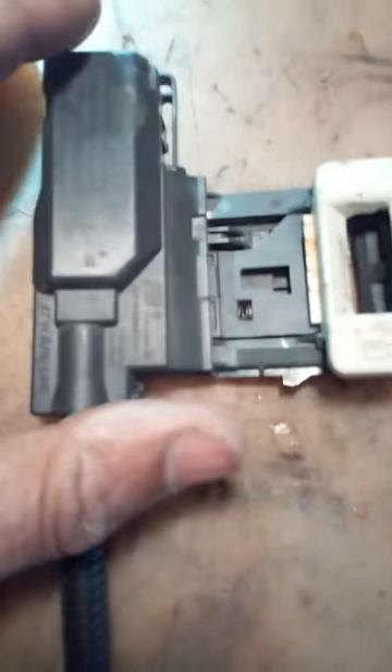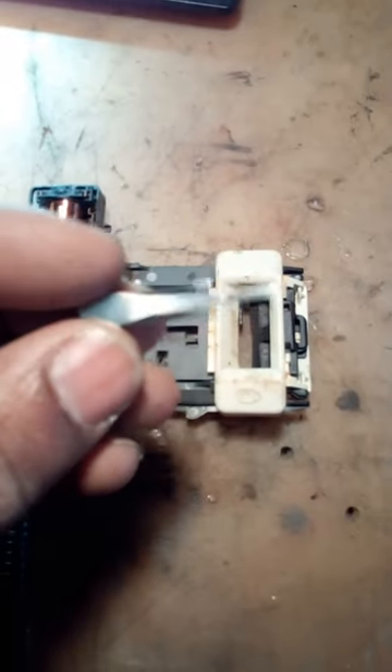We got it. As I told you, there are four little clips — one, two, three, four. You don't want to put your hand on the top of it because you can accidentally push it back down. As you can see, I popped that top piece off.